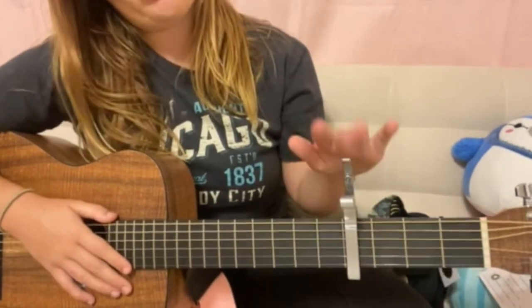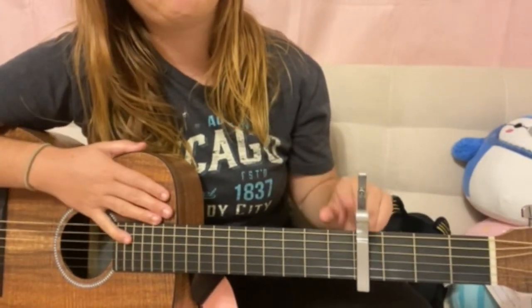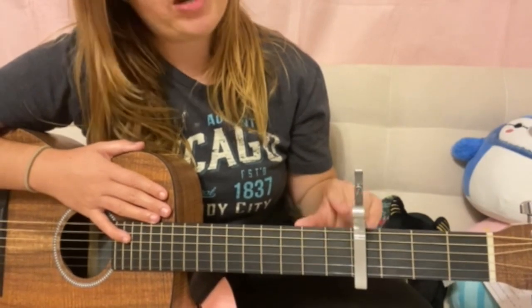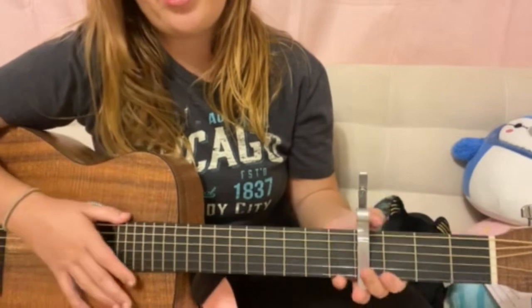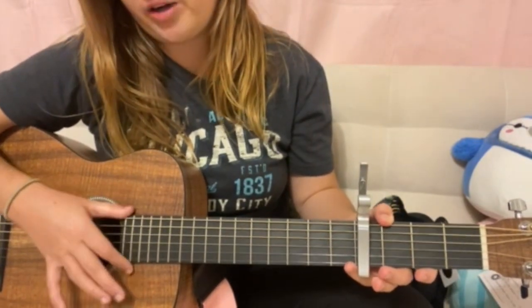So as I mentioned before, we're gonna have the capo on the fourth fret. When I'm teaching how to play these chords, I'm gonna be referring to the frets as one, two, three, four, and so forth. And then how I'm gonna count strings is gonna be one, two, three, four, five, six — bottom up.